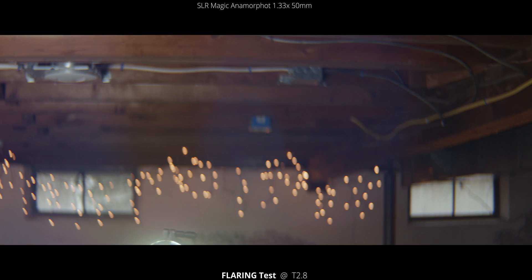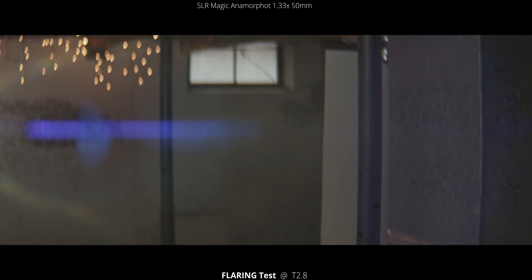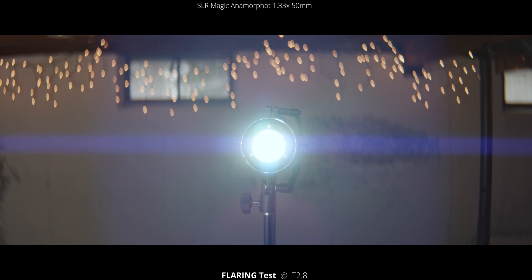Not as much flaring. Definitely in the corners you still get that sort of blooming rainbow flare coming in, and then some blue streaks coming across the frame. You get some pretty big blue orbs, but they're really washed out — they're not too defined like they were with the 35mm.